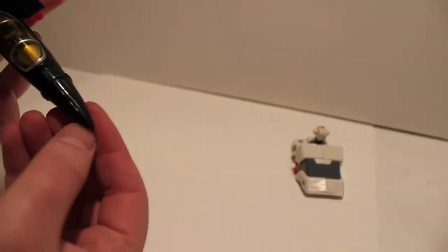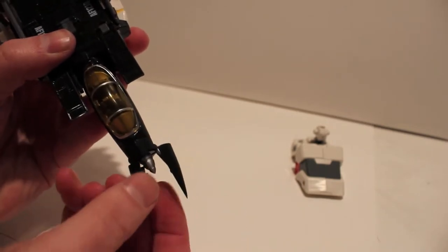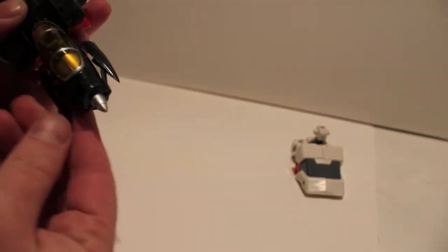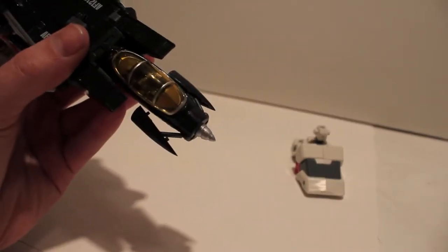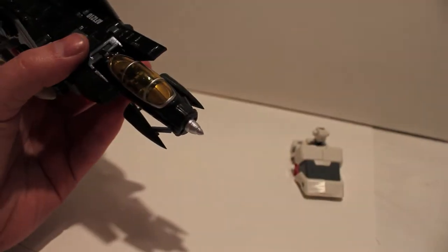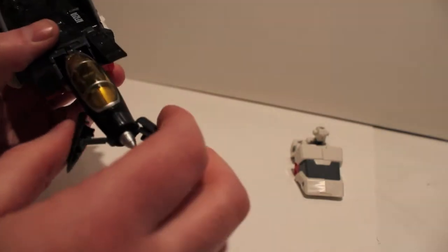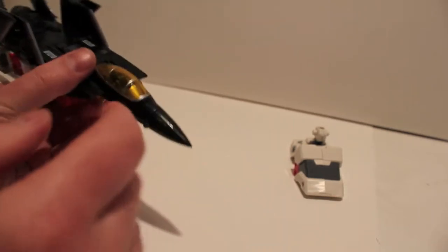He also has a nose cone that can split. When you do this, be careful — don't pull it straight down, pull it out and separate it, then back and down. He has a drill — I'm assuming this is supposed to be some kind of radar dish, but it's not, it's just a drill. It's the weirdest little thing; I don't get it. You're actually supposed to leave this open for transformation in both limb mode and robot mode.